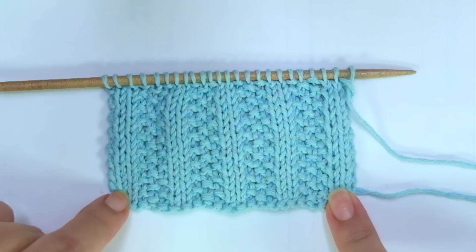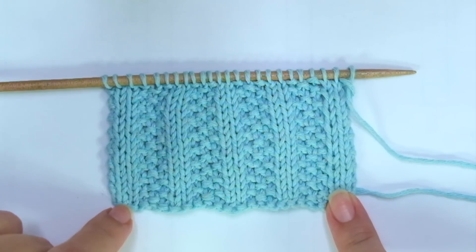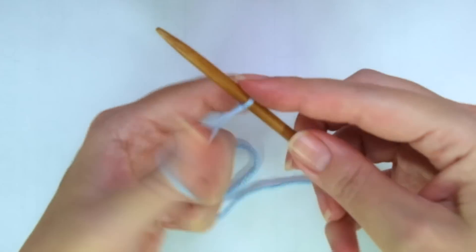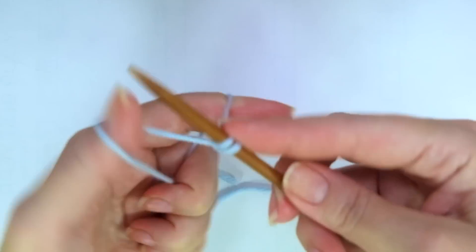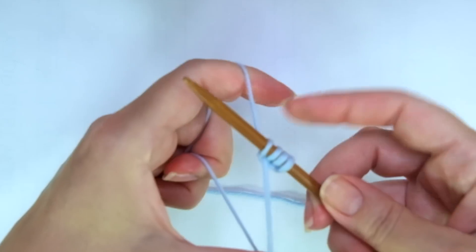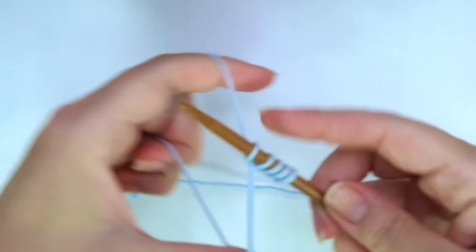So grab your needles, a little bit of yarn, and let's get started. Firstly, we need to cast on multiples of 5. For example, 5 times 2 is 10, plus 2 is 12, plus 2 edge or selvage stitches. So I'm going to cast on 14.